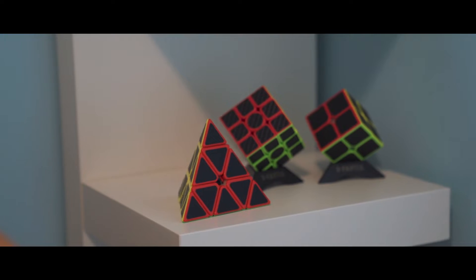My Disney cube — I bought it at Disneyland and it turns pretty nicely. I also have some other random color schemes, like purple above red instead of blue.